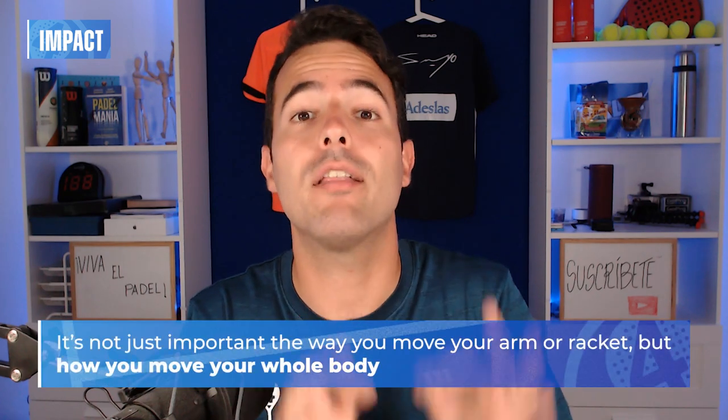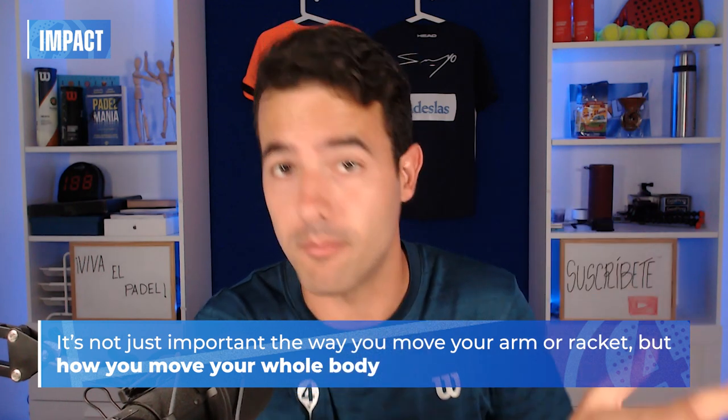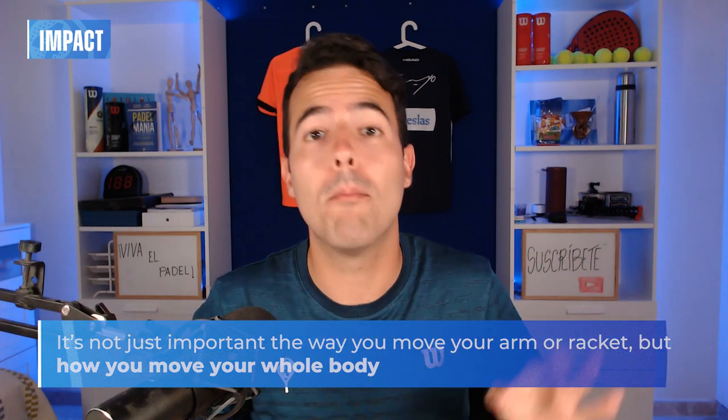Time to talk about the most important thing: how Sancho hits the ball. I must start with how he moves, because like in any other paddle shot, it's not 100% how you move the racket or your arm, but how you move your whole body.